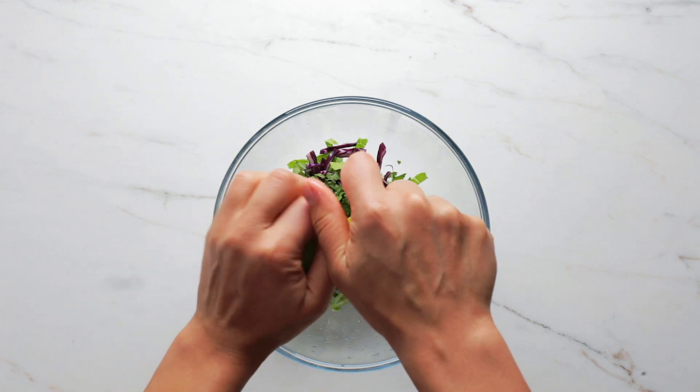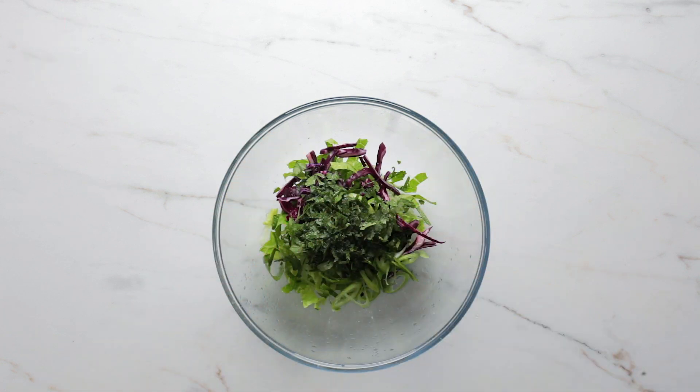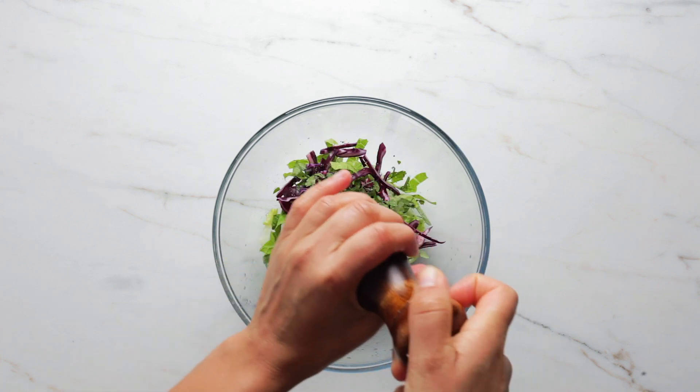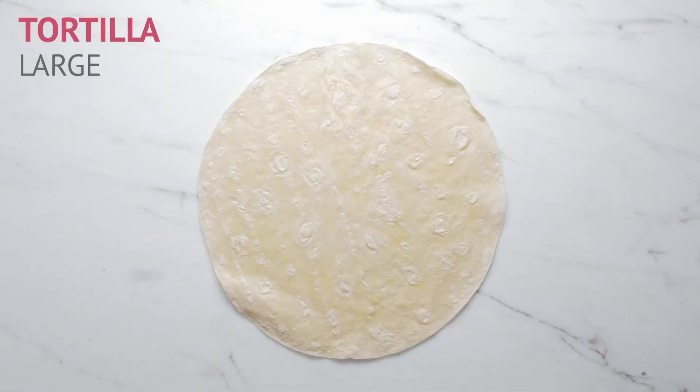Now time for some lime — get that acidity and those juices going straight in there. Add a seasoning of salt and a bit of pepper. Stir everything through. Love those colors!